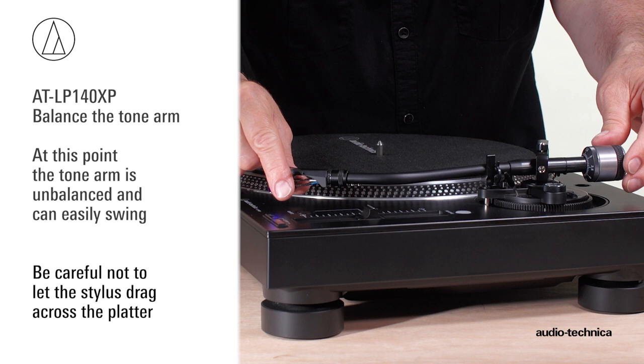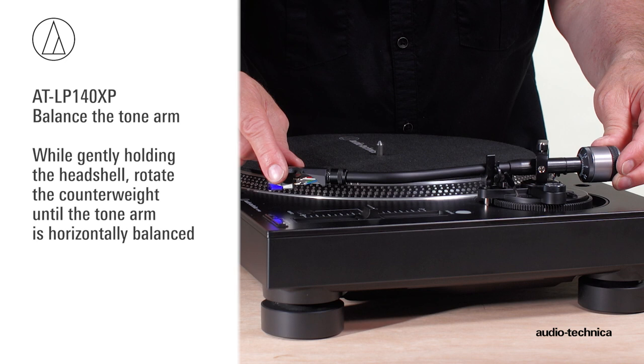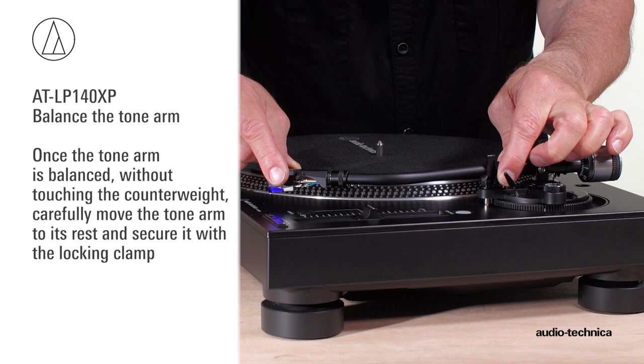While gently holding the headshell, rotate the counterweight until the tonearm is horizontally balanced. It should hover freely just above the platter and not touch the platter's surface. Once the tonearm is balanced, without touching the counterweight, carefully move the tonearm to its rest and secure it using the locking clamp. Now set the stylus tracking force.